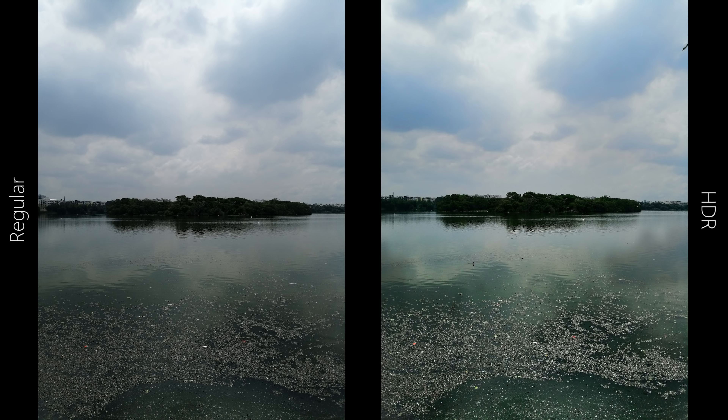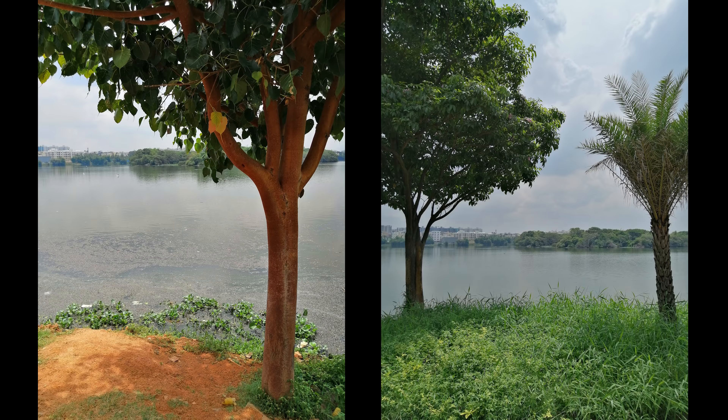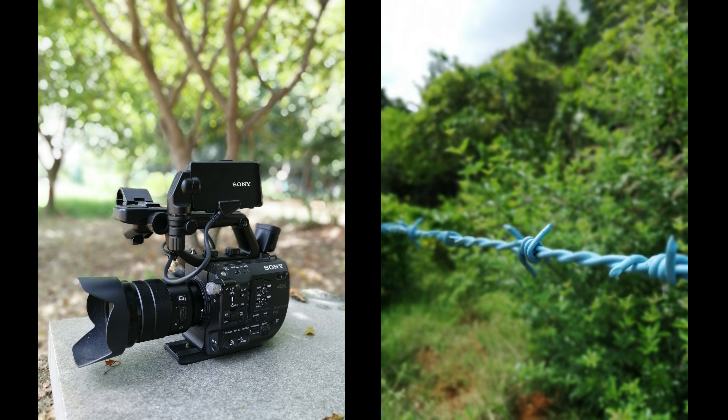Dynamic range is average by default, but the HDR mode helps to a large extent by overcoming it and giving good exposure overall. The portrait mode on the 8X is good in terms of blurring and edge detection, but the warmth often becomes too high in some scenes.